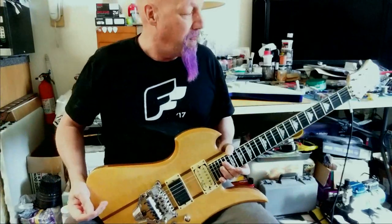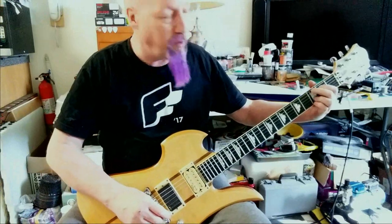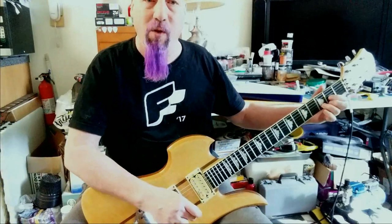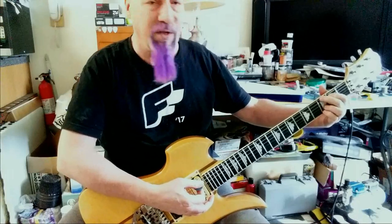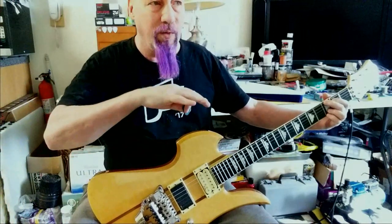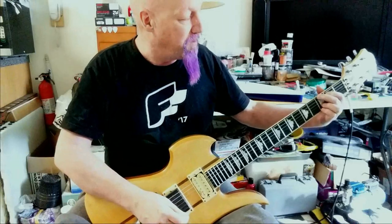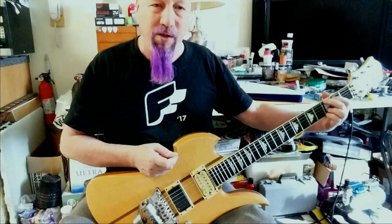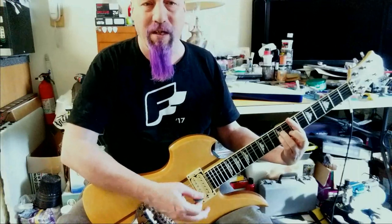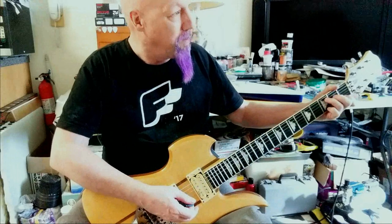This is my 2005 BC Rich Mockingbird. I bought it on the last job I was working — traveling all over the country installing bio-detection units for the US Post Office during the anthrax scare. They were big vacuum units that would seal the mail sorters and test for any bad particles in the mail. I've always wanted a Mockingbird but they never felt right, and when I picked this one up in Texas it felt amazing, so I bought it.